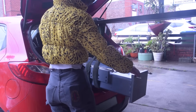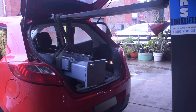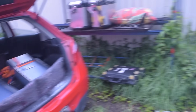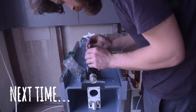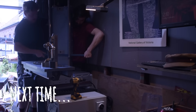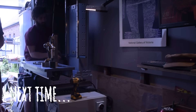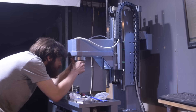And so, having completed the machine frame, it was time to load it in the boot of my ever-patient partner's car and bring it home. So — what are you going to use it for?